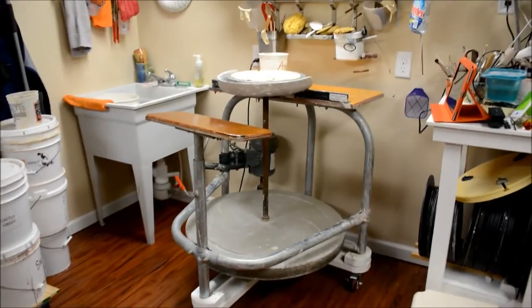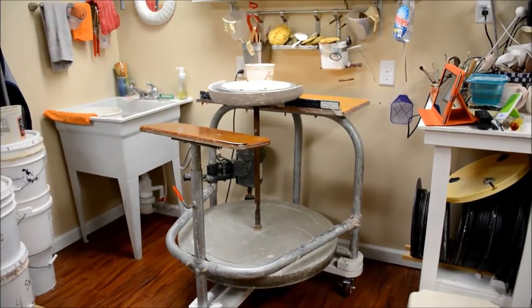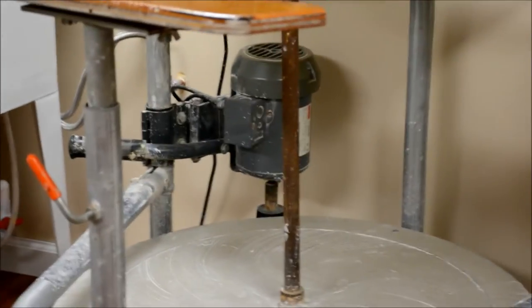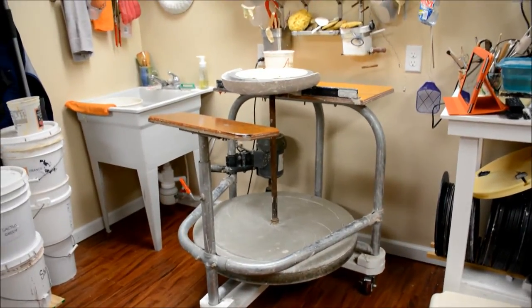Just a little note about my kick wheel — it's actually a Thomas Stewart kick wheel. It does have an electric motor, as you can see down there. So in the video sometimes you will hear the motor; it gets a little noisy.